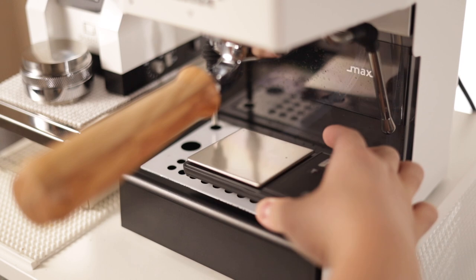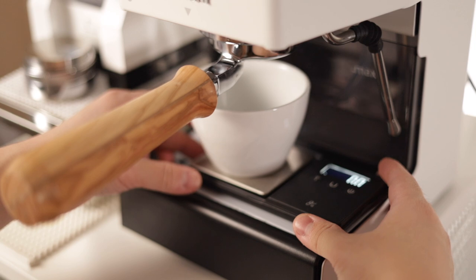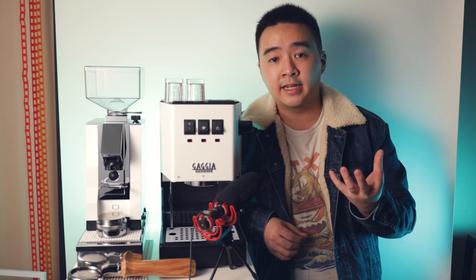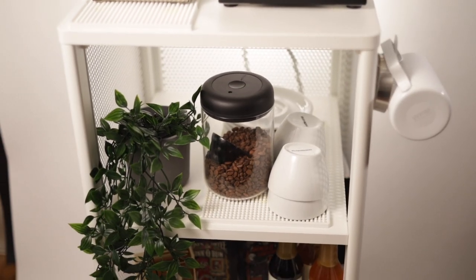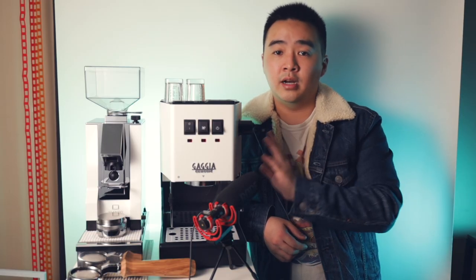For the ceramicware of choice I'm using the Not Neutral Mino — like the Lino series I used to use but without the handles. These cups are great for pouring latte art because of the nice wide diameter and of course fit the all-white aesthetic. They came in at $60 for 4 cups and 4 saucers. The Fellow Atmos comes in at around $35 for the largest size, and that is really it for the bulk of this setup.